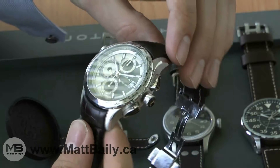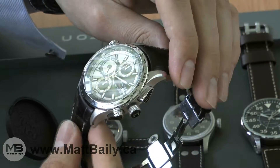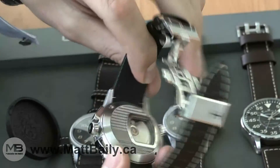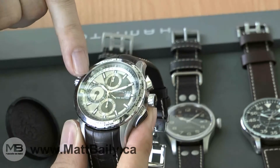The X-Landing runs on the Valjoux 7754 automatic movement, so it offers chronograph and GMT functions. This piece is also available with a black case, and both models are limited editions of 999 pieces.